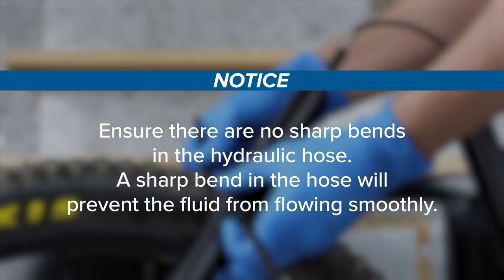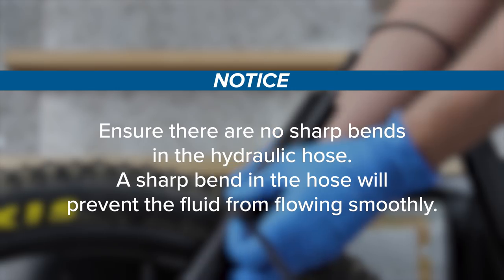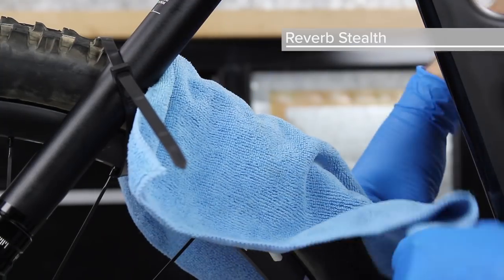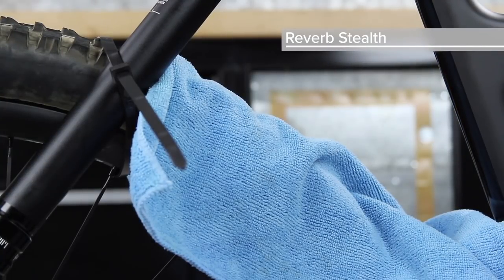Ensure there are no sharp bends in the hydraulic hose. A sharp bend in the hose will prevent the fluid from flowing smoothly. Place a rag under the seat post to absorb any Reverb hydraulic fluid that may drip when the seat post bleed screw is removed.